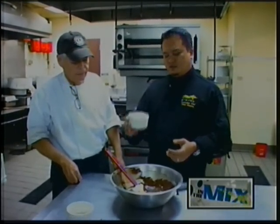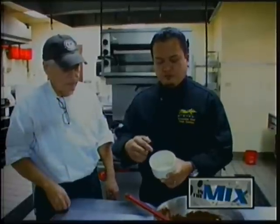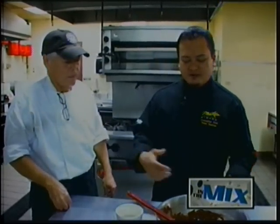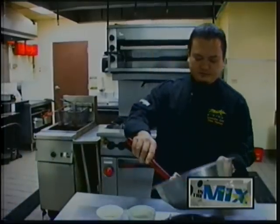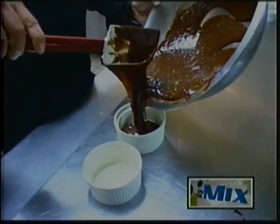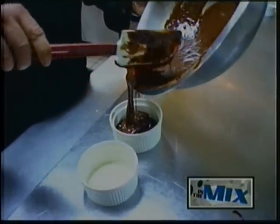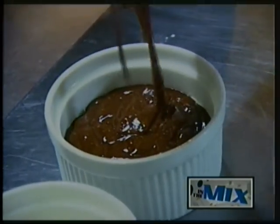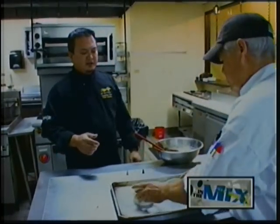We're going to bake this at about 400 degrees for about 15 minutes. You want to be careful and make sure that you properly grease or put non-stick spray in your molds, because you're going to want to unmold this in the end. This rises quite a bit, so you just want to fill it up two-thirds of the way, allowing the remaining third for rising while baking. We have a 400-degree oven that's been preheated.